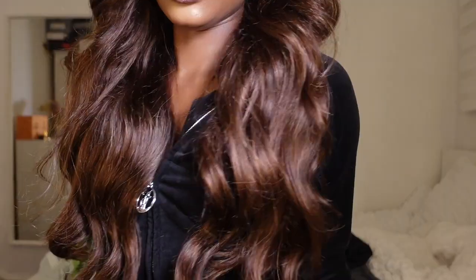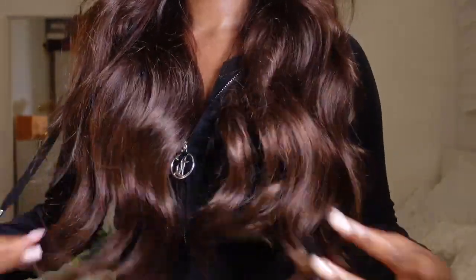Hey guys, it's Zoe, welcome back to my channel, long time no see for real. Today I'm going to be showing you guys how I installed this unreal chocolate brown wig from Asteria Hair. I'm going to get into the ins and outs, show you guys how I installed it and styled it as well. If you want to see how I got this look, make sure you keep on watching.